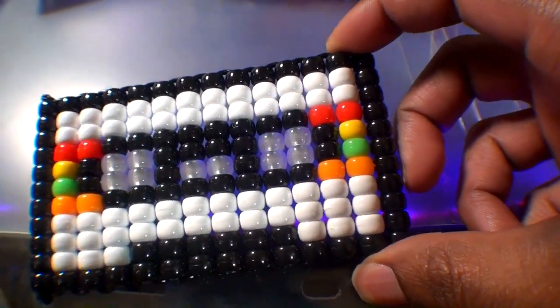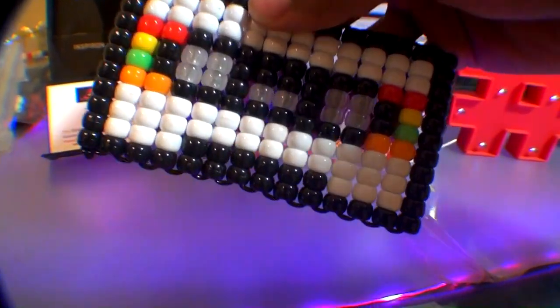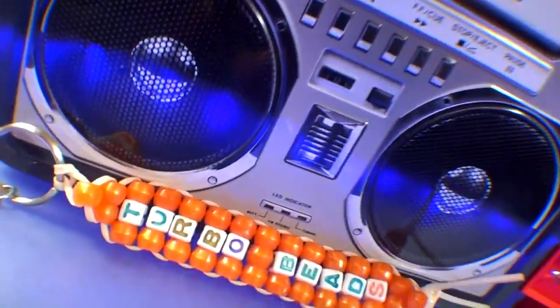It's a project that'll be fast, fun, and easy to make. Have that nostalgic feeling last with these blasts from the past. So get ready for this tutorial to satisfy your creative needs, feel free to give this video a like, and enjoy this episode of Turbo Beads.